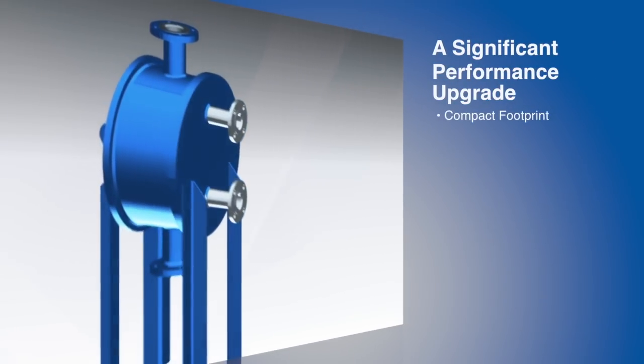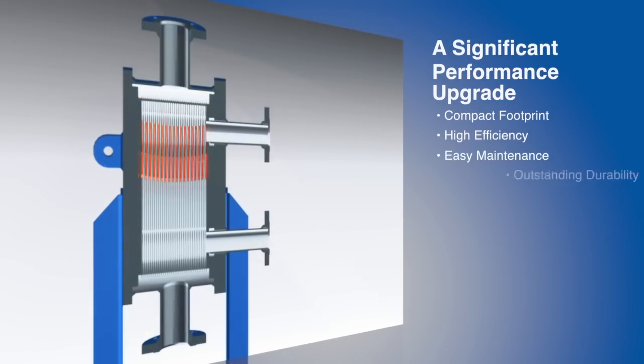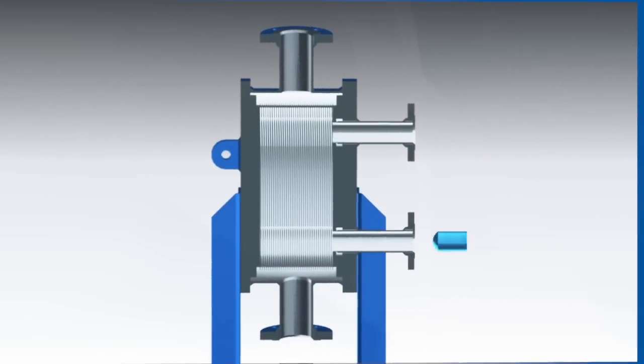The resulting compact shell and plate exchanger is a proven performance upgrade over shell and tube, block type welded, semi-welded gasketed, and brazed aluminum heat exchangers in footprint, efficiency, maintainability, and reliability.